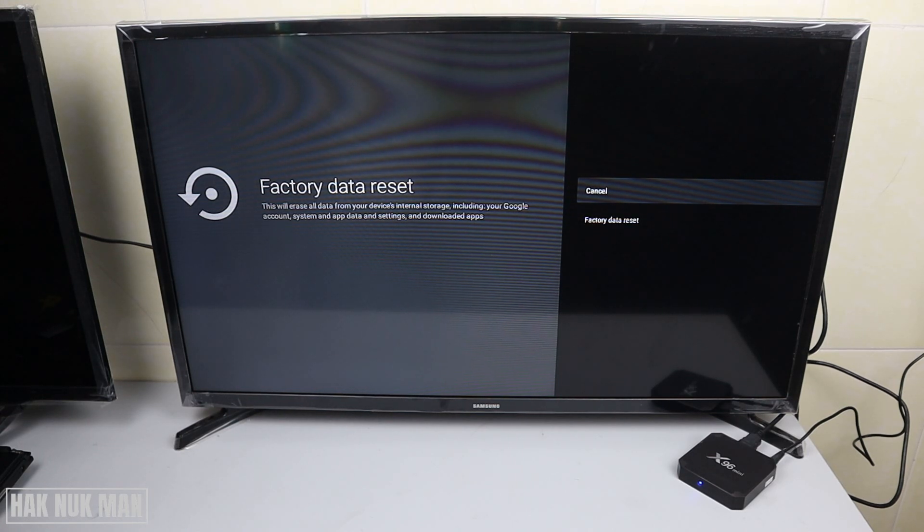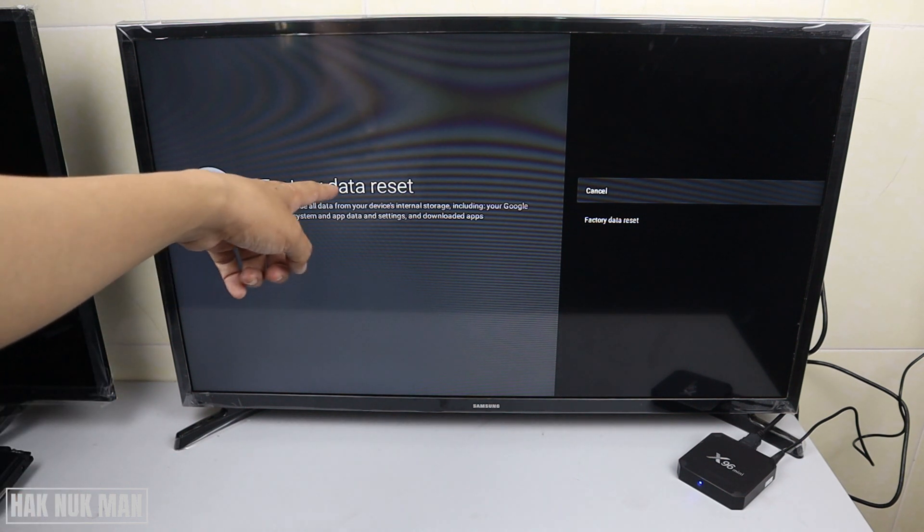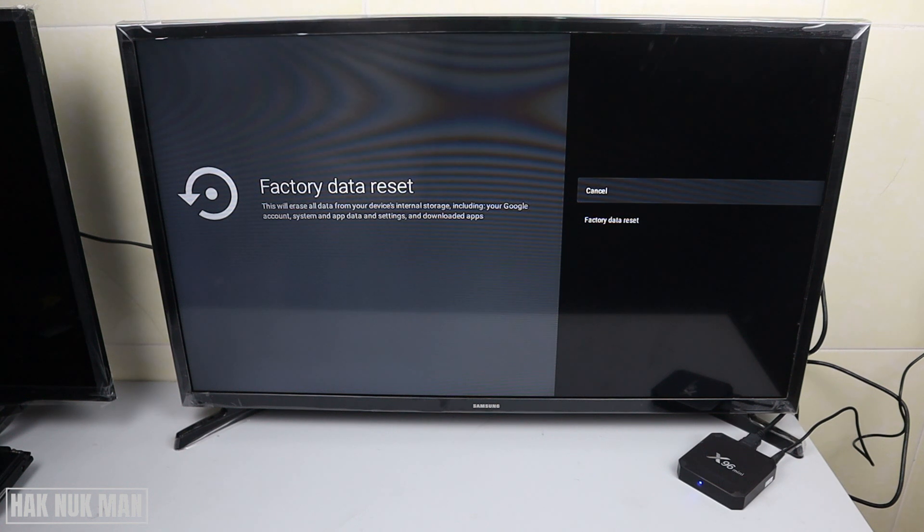Good evening everyone. In today's video I'm going to show you how to reset the X96 Mini Smart TV box. As you can see on the screen right now, I already connected the TV box into my Samsung Smart TV, and here you can see the factory data reset screen.